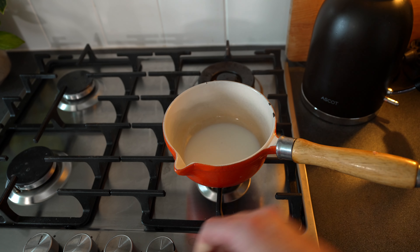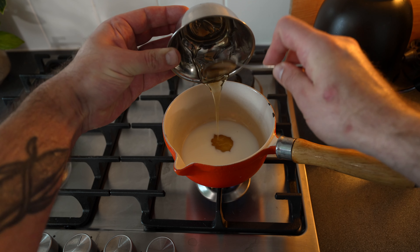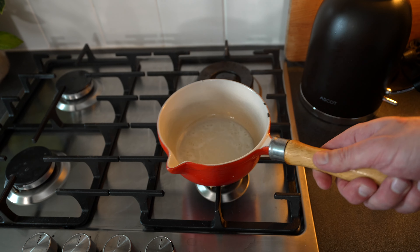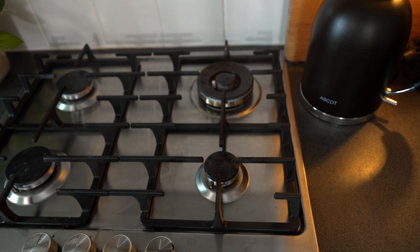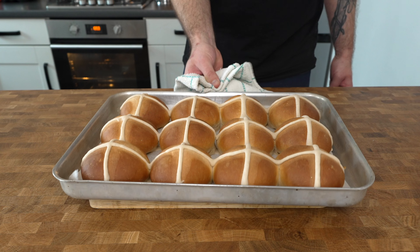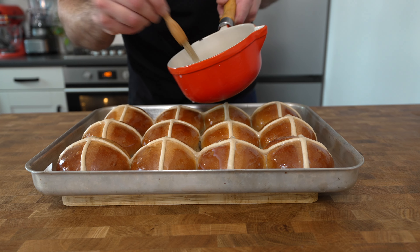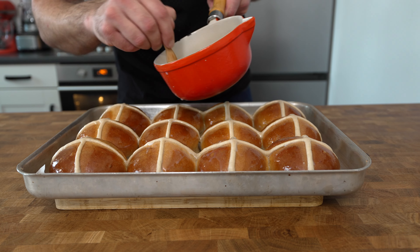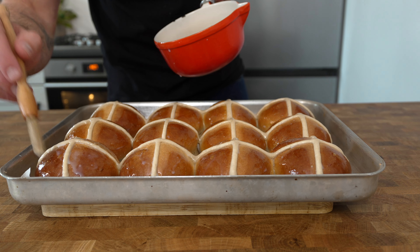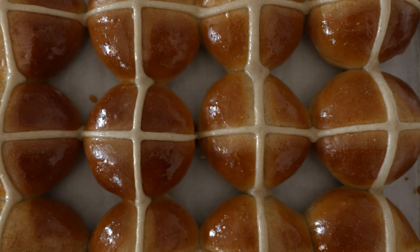To make the glaze, place 50 millilitres of milk into a saucepan and add in 20 grams of honey. Stir it over low heat until the honey dissolves, then bring it to a simmer and immediately take it off the heat. Brush your glaze all over your hot cross buns as soon as they come out of the oven while they're still nice and hot. There are lots of other glazes you can use — you can warm up a little bit of apricot jam or marmalade, which looks really good and shiny, but I quite like this milk and honey glaze, or you can use milk and sugar as well.